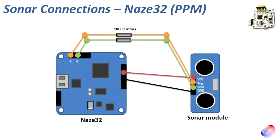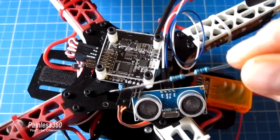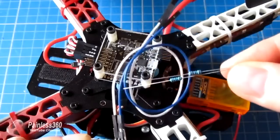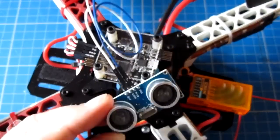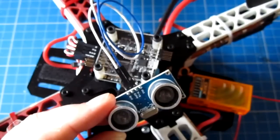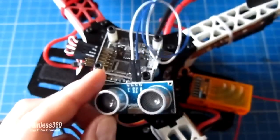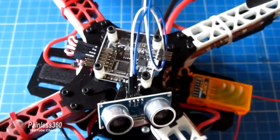So we're going to wire it up by plugging echo into pin 8 and trigger into pin 7. What I will have to do is get the soldering iron out and solder in two 1k ohm resistors in the middle of those lines. These are used to drop the 5 volts down to 3.3 volts so the board is happy — without these it won't work. So let's go to the bench and actually plug the sonar module into the NAS-A32, then jump into CleanFlight Configurator and set it up.